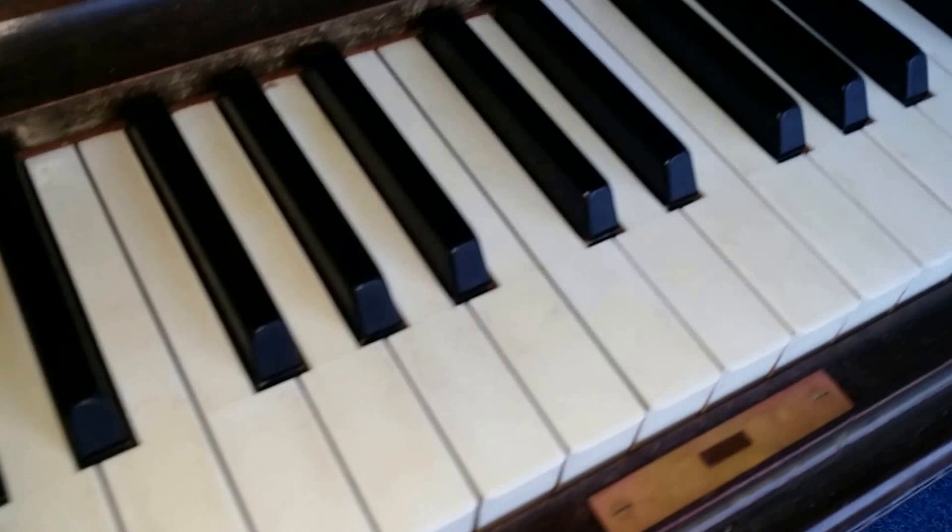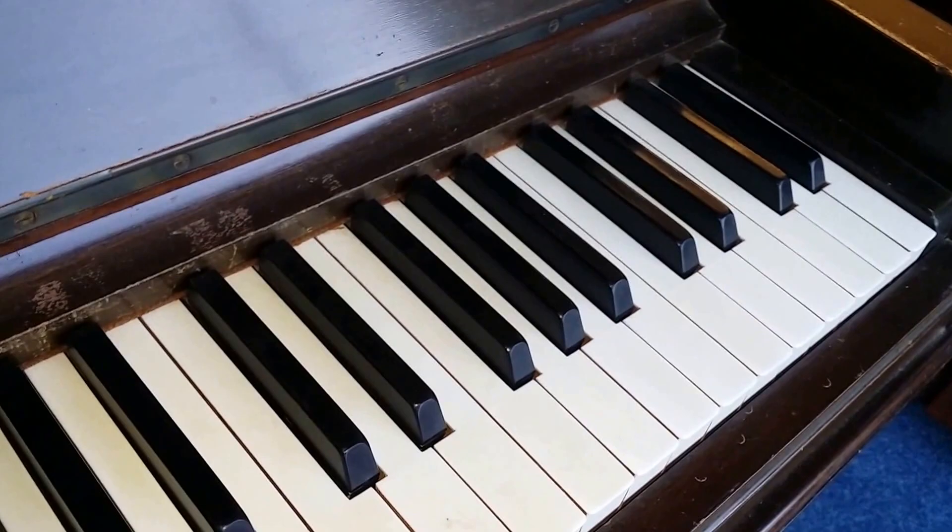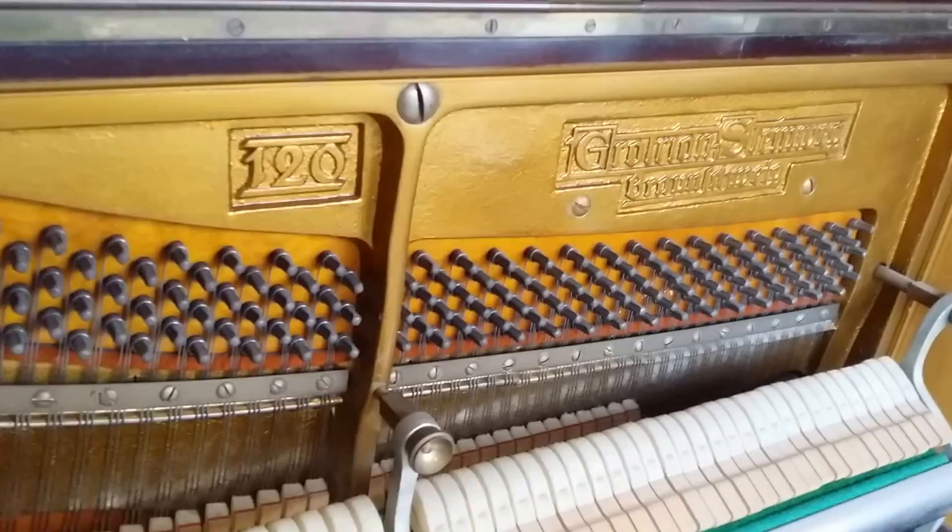The ivory keys are in excellent condition; they do need buffing as they're slightly yellowing, so if they're not buffed they will tend to attract dirt. There's an 85-note keyboard, which is very common on this age of piano.